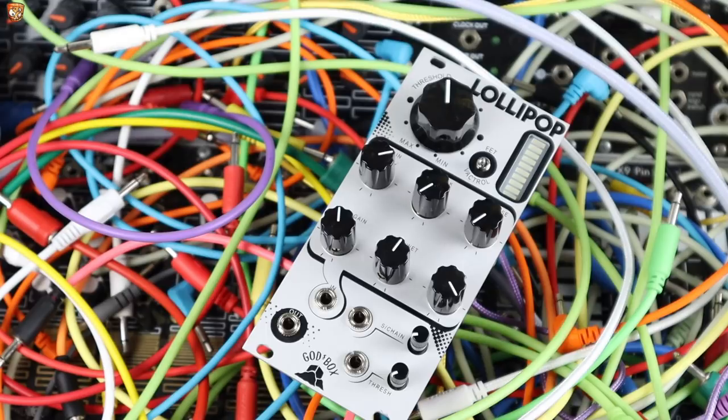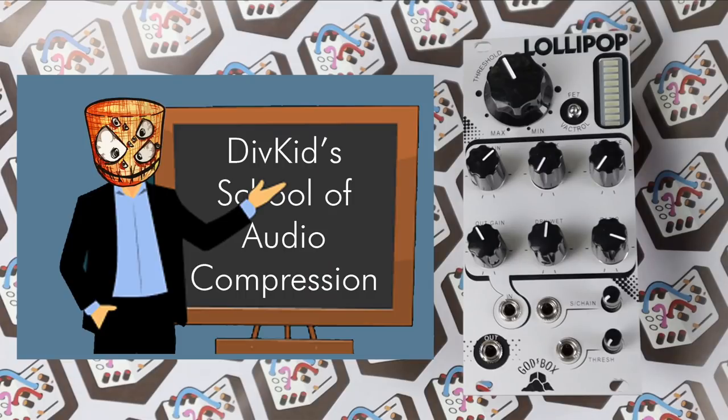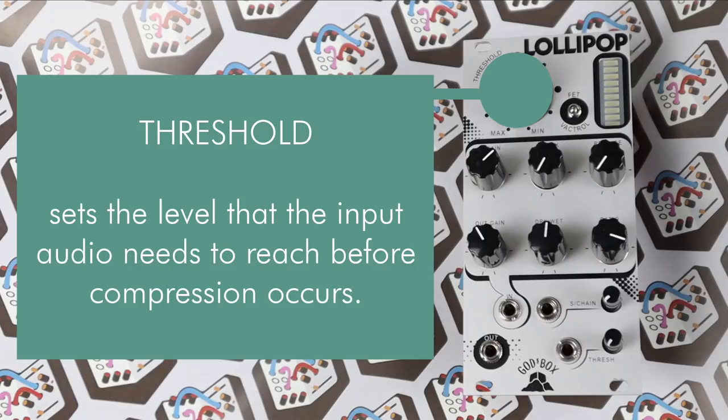Taking that out of this cable spaghetti and into the system, where it's infinitely more useful, let's get into it. Before we get into the patches, I just wanted a quick primer on what compression is. We start with the threshold, which is the top knob on the Lollipop, and this sets the point at which the compression starts to work.